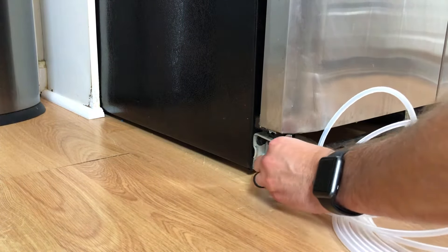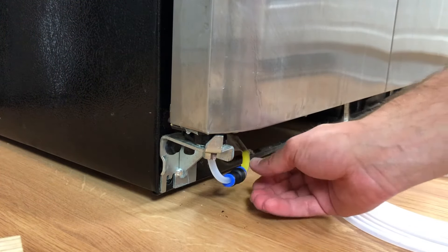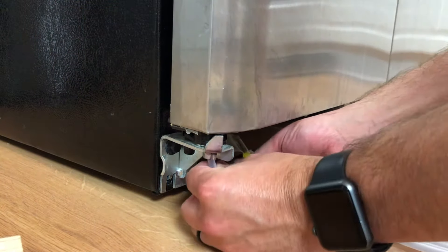No burrs or anything on the end, and then you're just going to push it in. To know it's locked you can try to pull it out — it should be locked in there. Now everything should be back connected and the water line should be fixed. Now you just need to put it all back together.